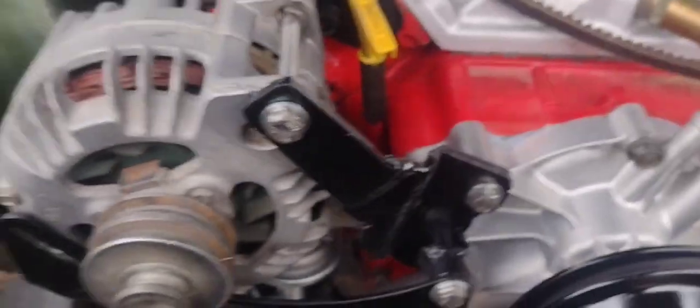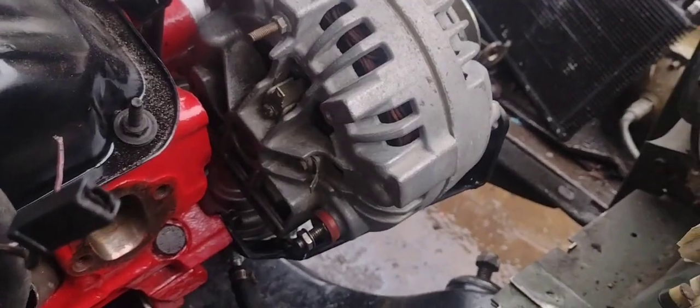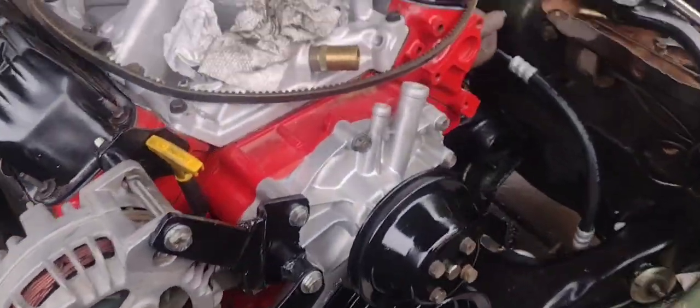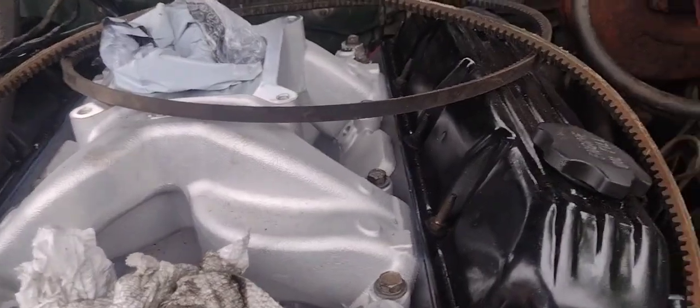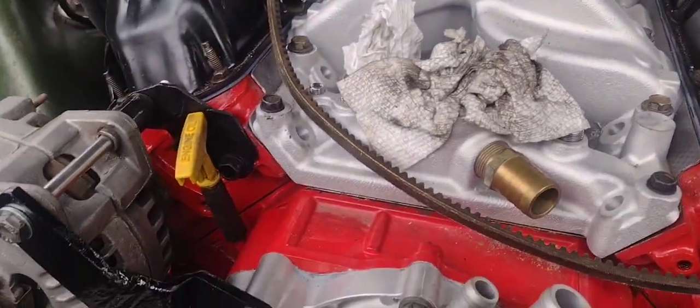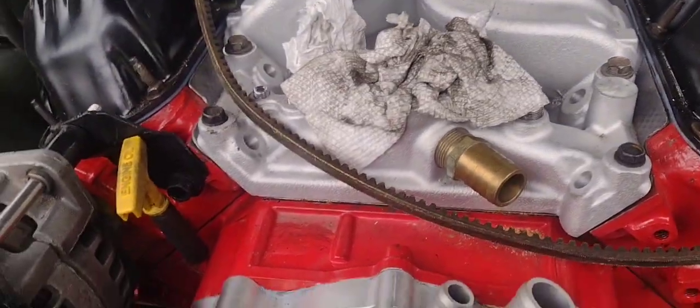Somebody gave me a new style alternator, which is good — it's probably from the 80s or something like that. I'm just going through everything, getting everything ready. It shouldn't be too long, so we'll see how long it takes.